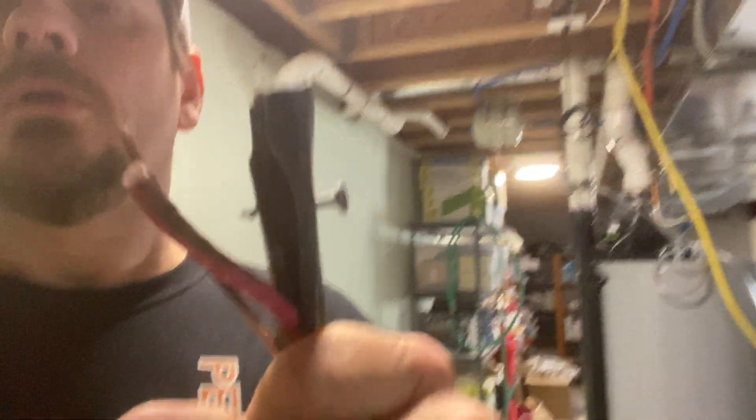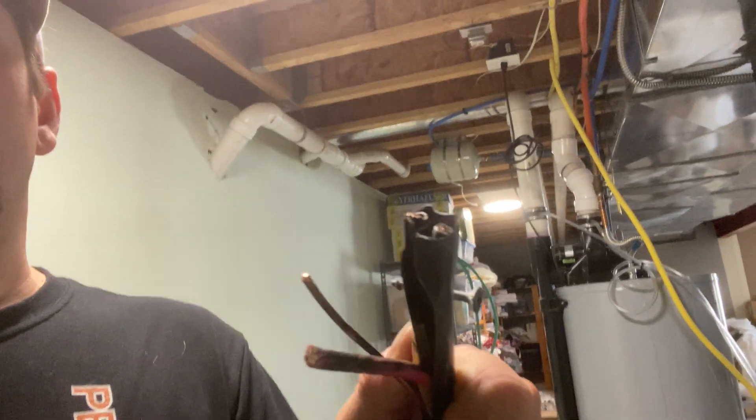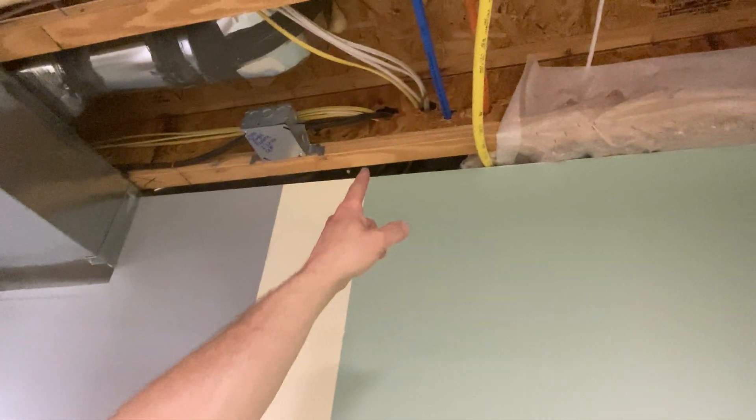This was done in 2021 during COVID. Even though a GC or handyman might put up drywall, that doesn't mean they can't nick a wire. This was very hard to tone out — the wire goes right up to the panel.